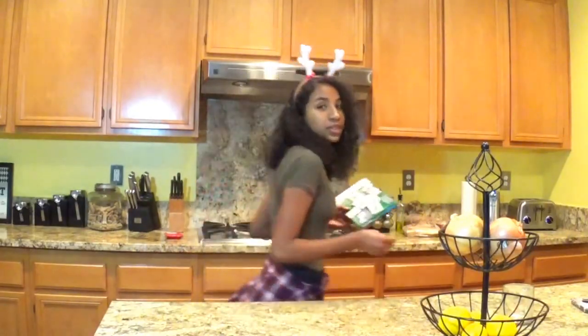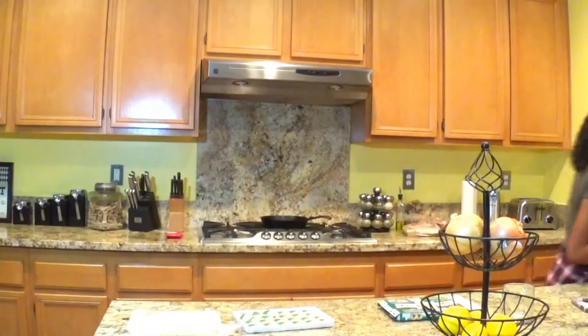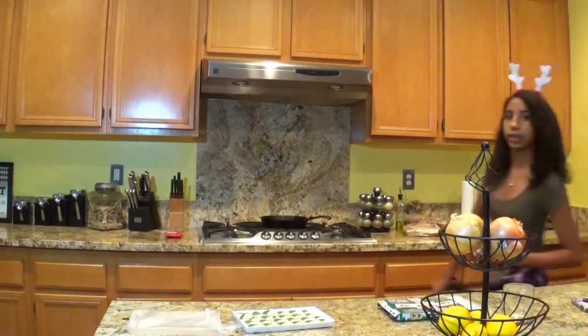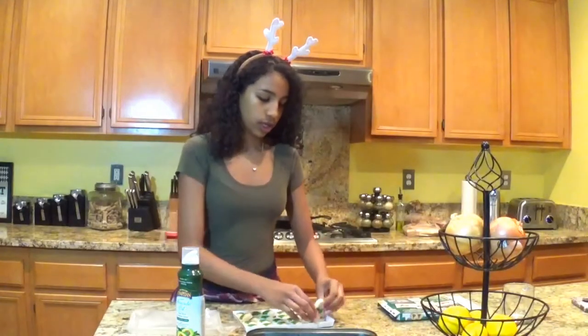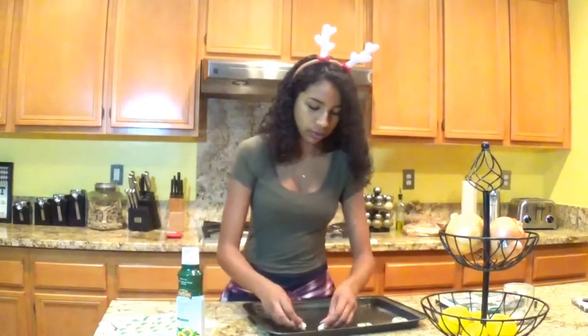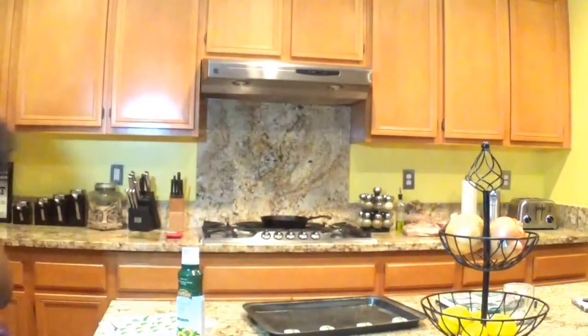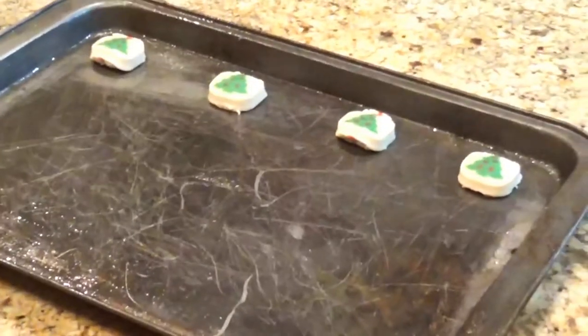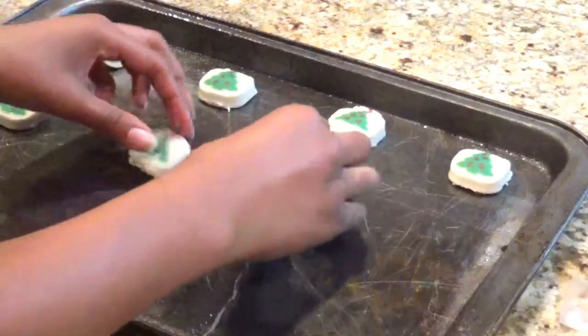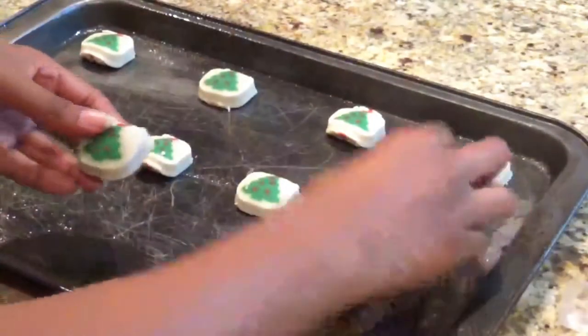It's $3.50. We need a pan. How many should I put on at a time? That's the real question. Uno, dos, tres. You need a close-up. There we go. Now you got the close-up. How far do they have to be apart, I'm guessing? Probably not that far.